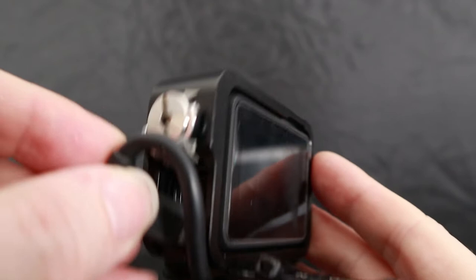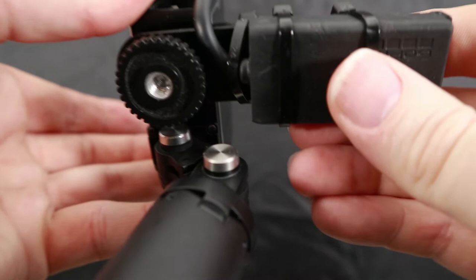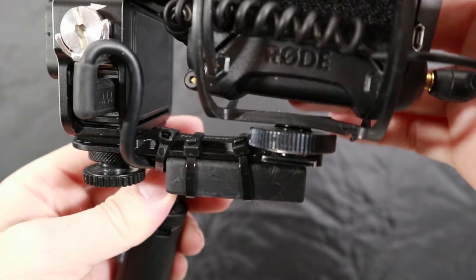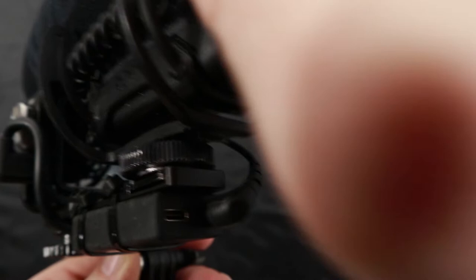Just put the mic adapter cable into there, and I connect it there with a cable tie just to keep it nice and tight so it doesn't unplug accidentally. Keeps the cables nice and tidy. And there's the newer cold shoe extension,